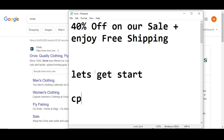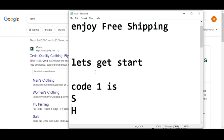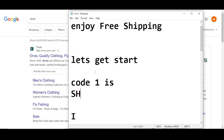Code number one will give you 40% off on your sale plus enjoy free shipping. The code number one is S-H-I-P-F-R-E-E — SHIPFREE. Yeah, this is code number one.